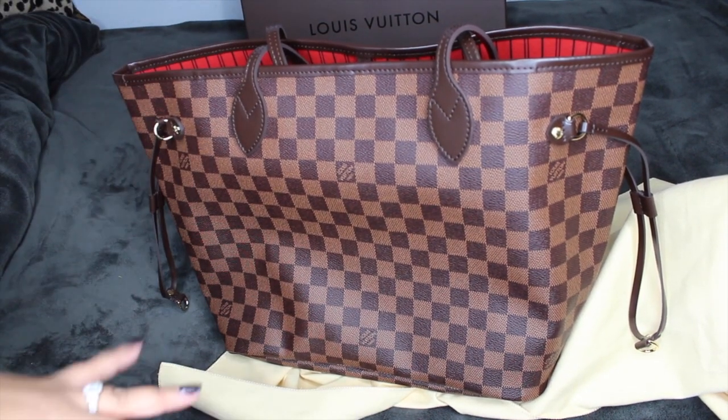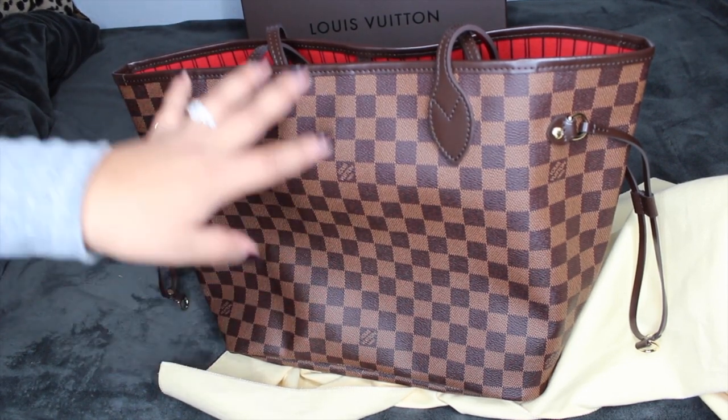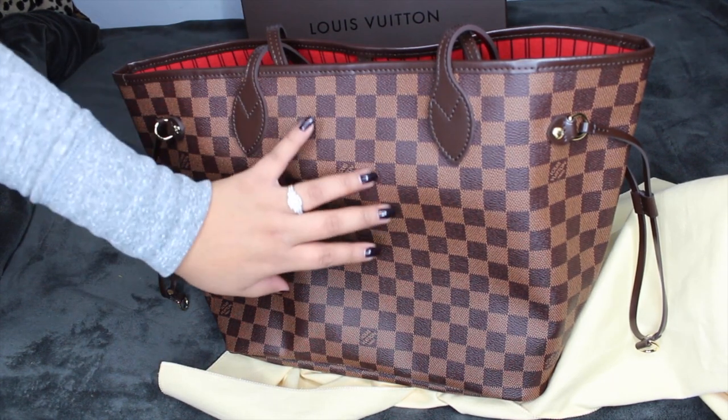I'm going to tell you guys why I got this print. This is my first ever print — if you guys know, I do have a Speedy 30 and my Speedy 30 is also in this print.